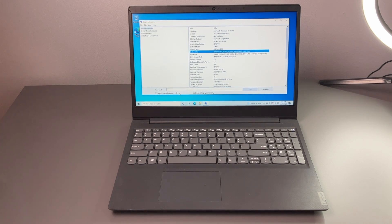Hey there guys, welcome back to another video. In today's video, we're going to replace the hard drive for an SSD in this Lenovo IdeaPad.